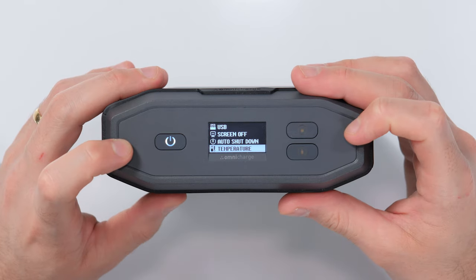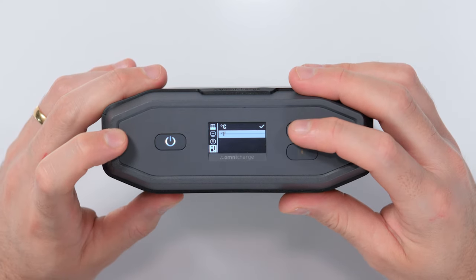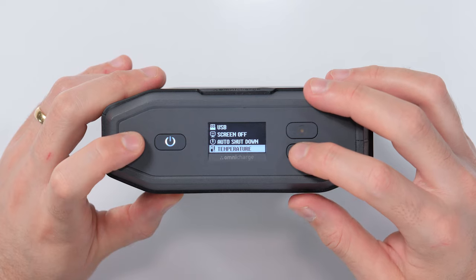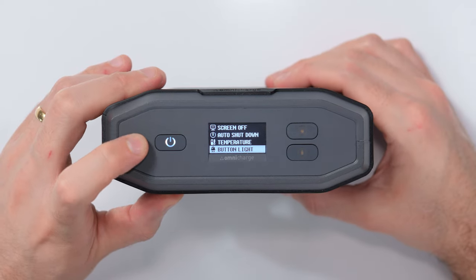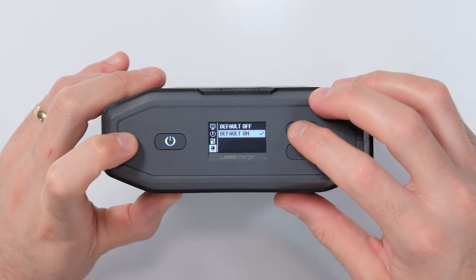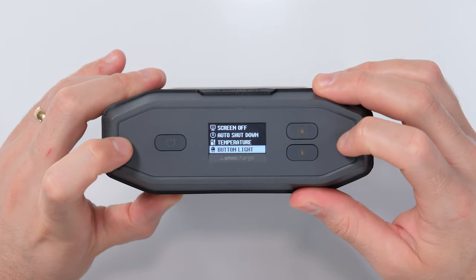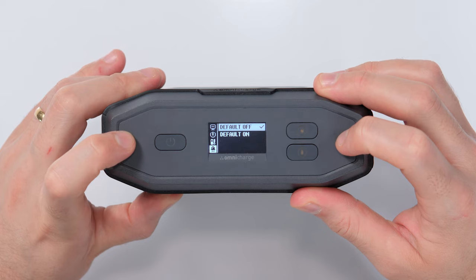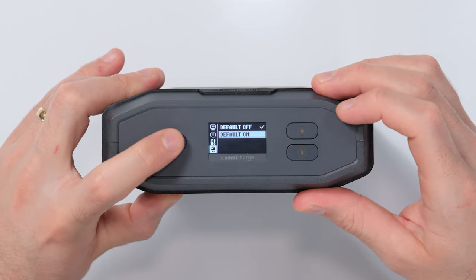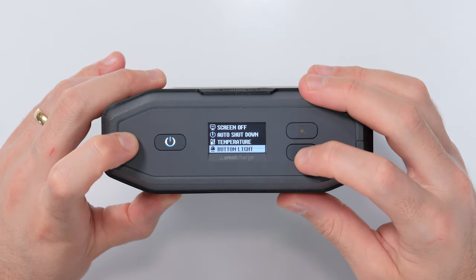The next item is the temperature value, and you can select between degrees Celsius and degrees Fahrenheit. Because I'm in Australia, I'll be leaving ours on degrees Celsius. Moving down, we have button light with default off and default on — do you want the lights on the buttons to be on or off? By selecting off, there are no buttons illuminated, and by selecting on, if a button is engaged, the light turns on. I'm going to leave ours on default on.